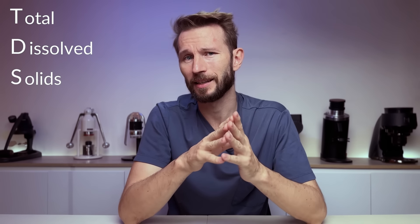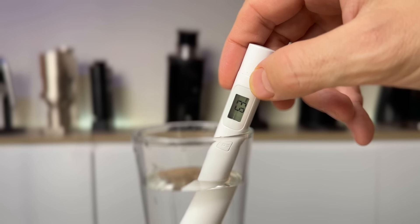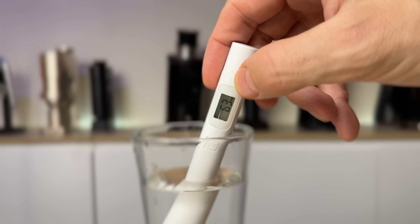A TDS meter counts everything in your water — both salts, minerals, and impurities. Some people will say that the TDS is too broad a measurement, and it's true that you can geek out on much more specialized information about water than this. You can talk about general hardness and carbonate hardness, and a lot of different things. But it's still highly useful to know if you have a 30 TDS water or a 300 TDS water at hand. And if you want to mix these two waters together and hit, for example, 90 TDS, then this one here will do the job a lot better than just guessing.